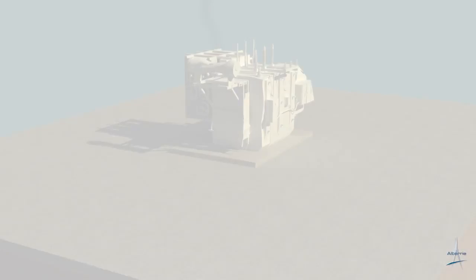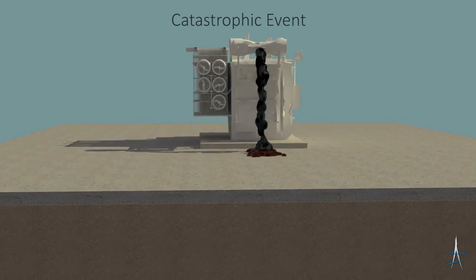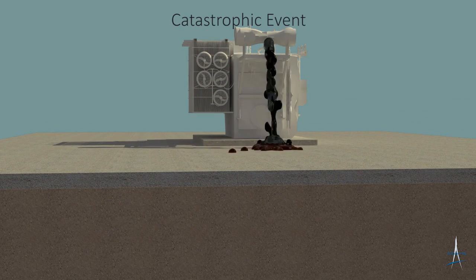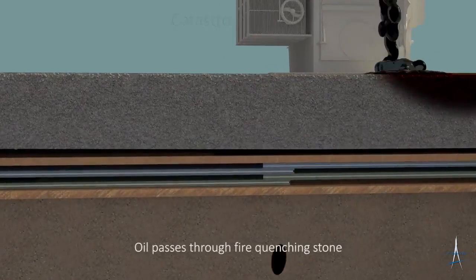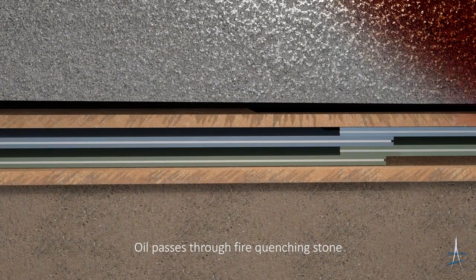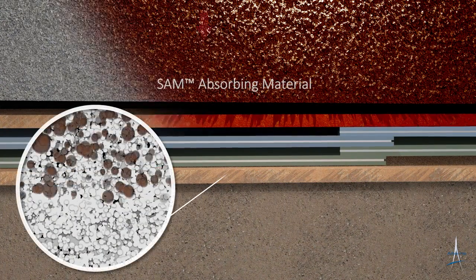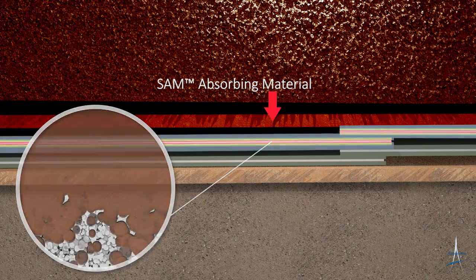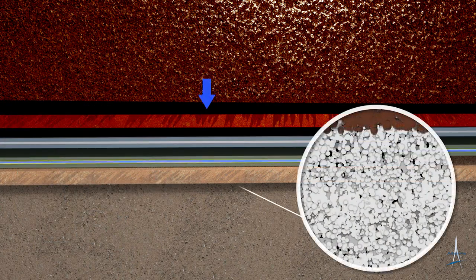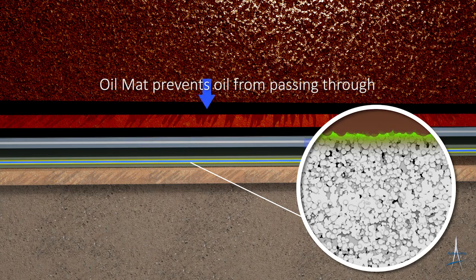Now watch as this revolutionary multi-layer system of interlocking geotextiles transforms into a rubber seal when exposed to hydrocarbons. In the event of a catastrophic failure which could lead to an oil spill, the SorbWeb Plus system and its SAM layer absorb the spilled oil, while the oil mat congeals and seals the containment, preventing any oil from passing through.